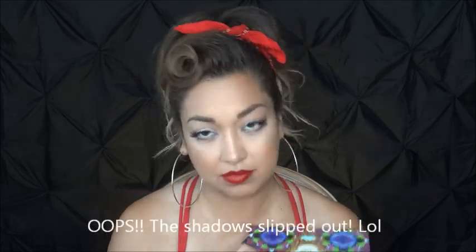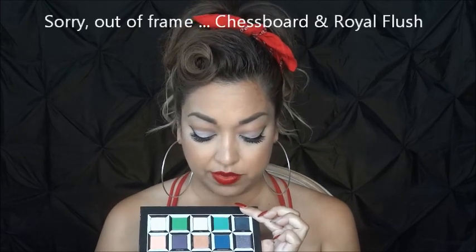I love this palette. This is just one of several looks that I plan on doing with it, especially since I think the palette itself is pretty versatile. I'm going to be focusing today on these colors: Reflection, Chestboard, and Royal Flesh. Those are the only three eyeshadow colors on my eyes right now.